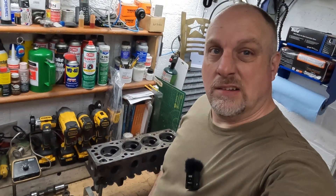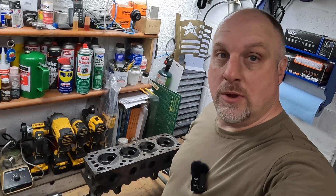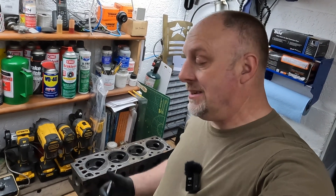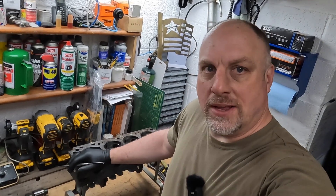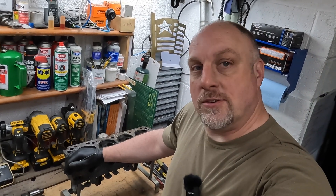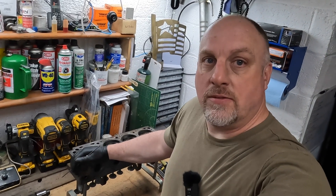So this is just a bog-standard 2.3 liter Pinto head rebuild. This will be a couple of segments - probably about a 10-minute video - just a little bit of an introduction to the project. Thanks for sticking around guys, and I'll see you soon in another video.